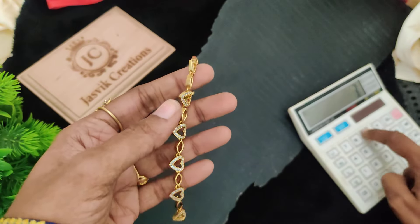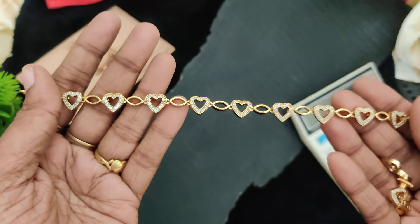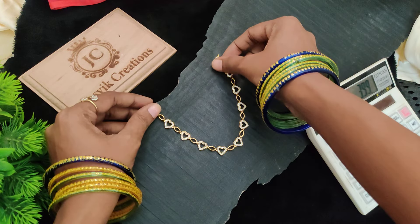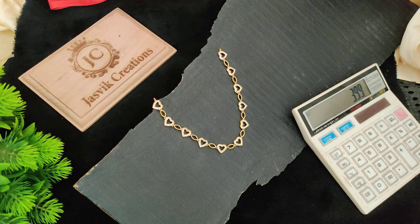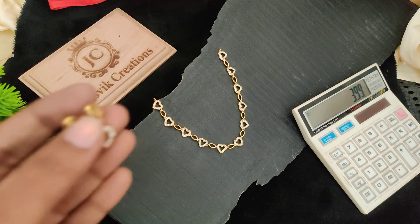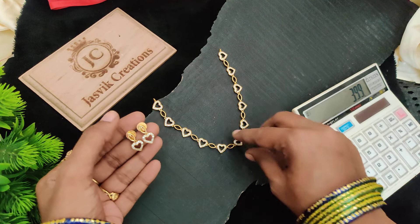Next one — 399 plus shipping. Just two pieces. Simple. Simple necklace, simple and best. Good for kids. Earrings — this one is $399 plus shipping cost.